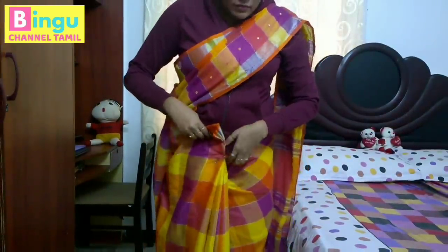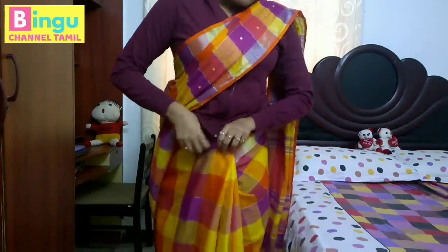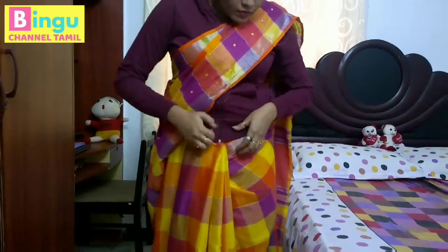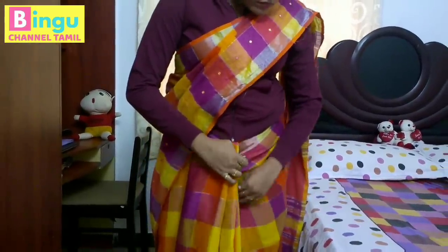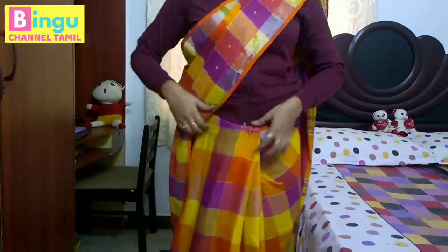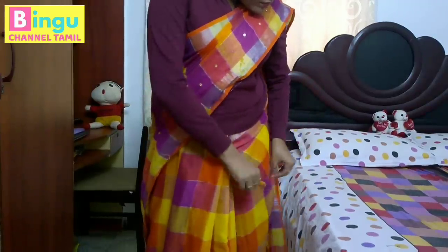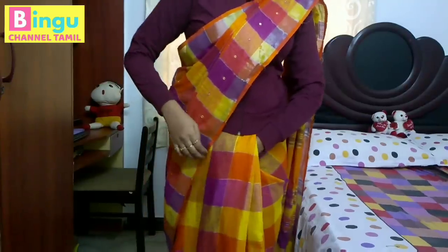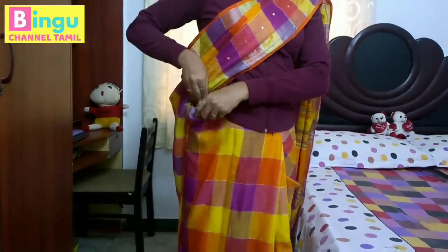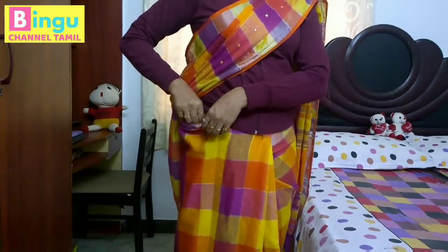I am going to tuck the pleats in the middle. Look at the height of the pleats — the pleats are good. Now I am done. I am going to tuck the pleats inside. The pleats are going into place.